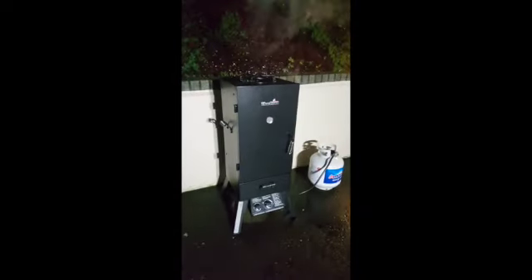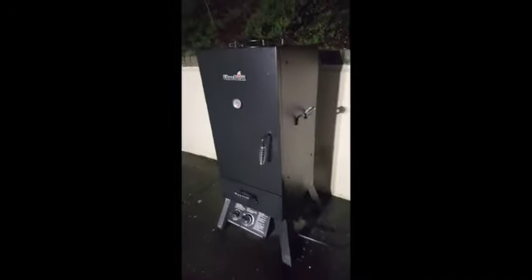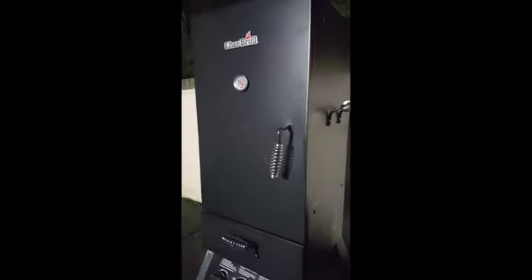Got a Char-Broil smoker for Christmas and I'm a smoker virgin, so my youngest son and I decided to get a chicken and throw it in there. They say if you're looking you ain't cooking — so this is all new to me. We got it to about 225 degrees and it's been going on for about an hour and a half, almost two hours. We spatchcocked a chicken and threw it in there.